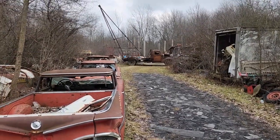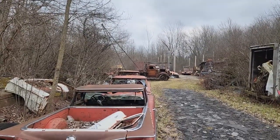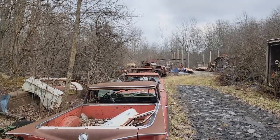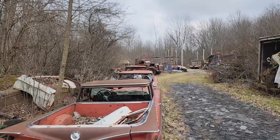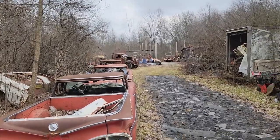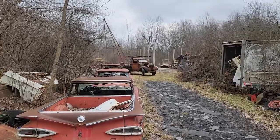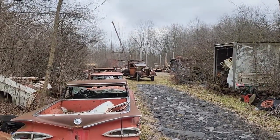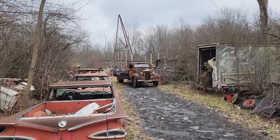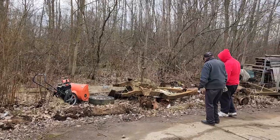Here comes this 1937 Chevy boom truck that we're going to use for a portable crane. 85, 86 years old now, still running its original little 216. Took a minute to make it run, but it's fine. We'll get this beastie up in the air and we're going to pick up that frame.